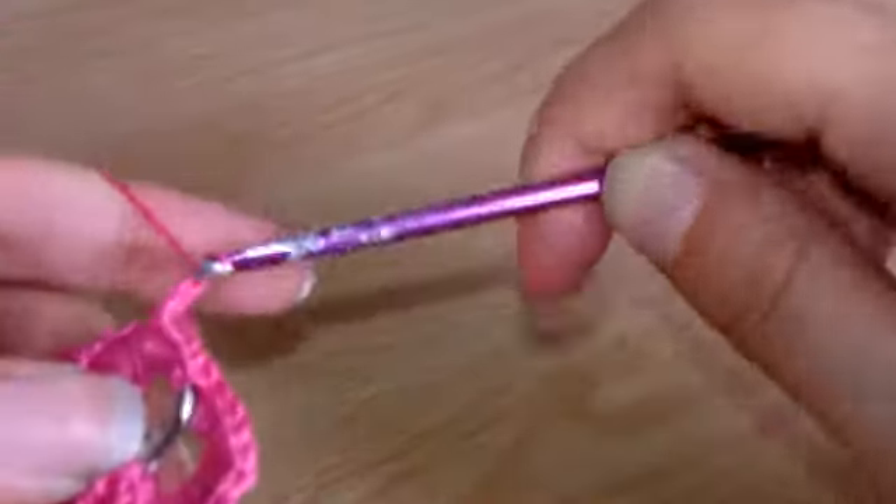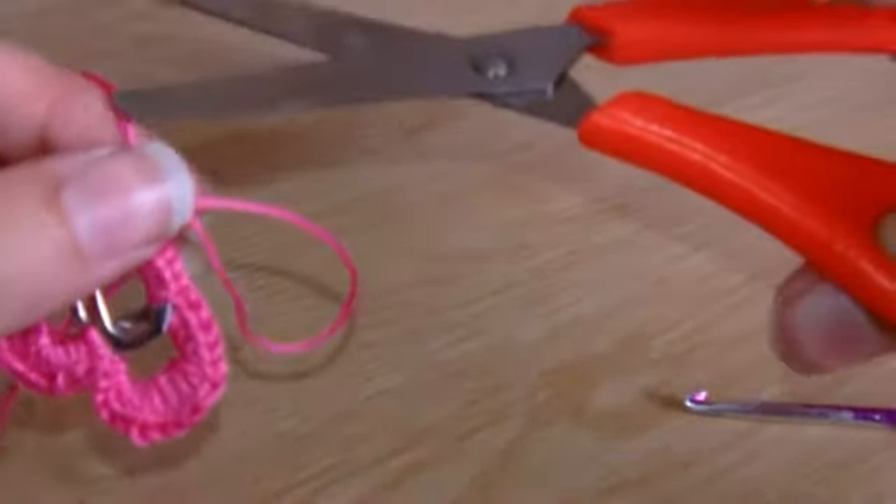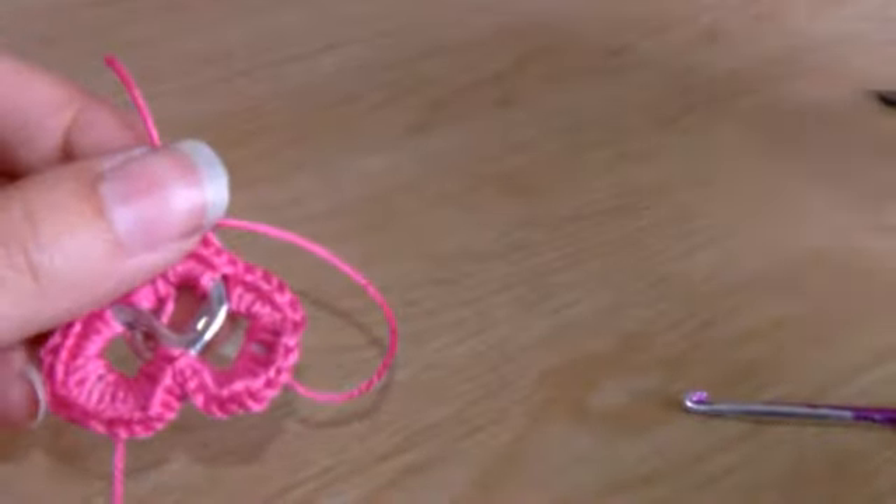Once you get back to where you started, you just have to do one single stitch at the end and then pull the yarn through, then cut it and pull the rest of it through nice and tight so it's finished with a little knot. Then just finish it off with a couple of normal knots.